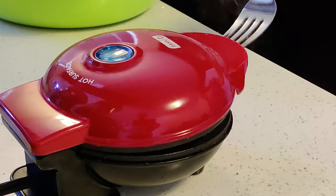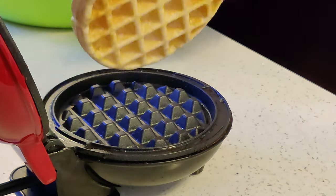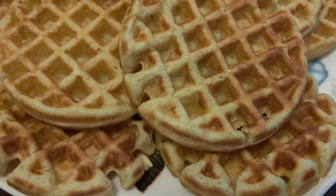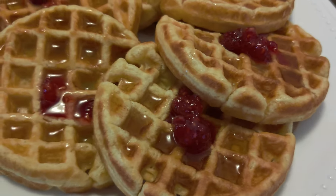The surface inside is non-stick and the waffles don't stick to it at all. You don't need to use any non-stick oils or anything like that. Once you get used to the right amount of batter to put inside, it will make the perfect waffles each and every time.